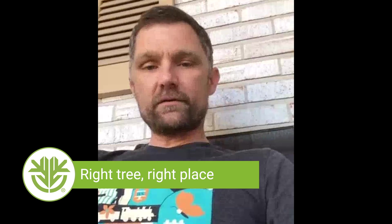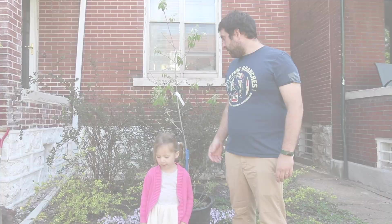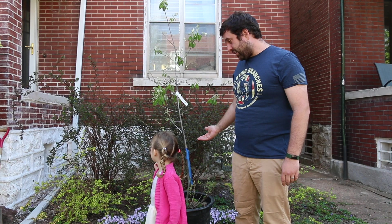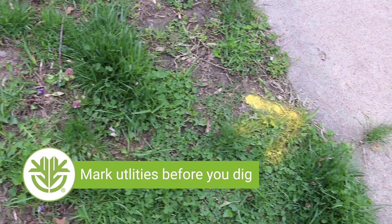Also consider how much light and water the spot gets — is it a really wet spot, a really dry spot, full sun, full shade, or partial shade? We decided to plant this tree — say it loud to the camera — a serviceberry!